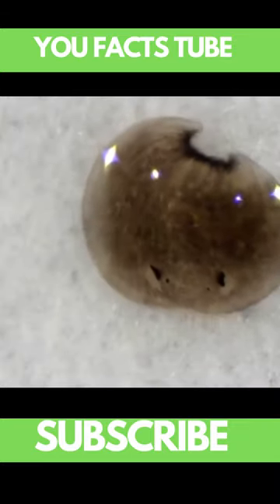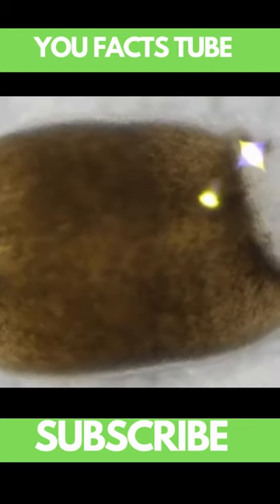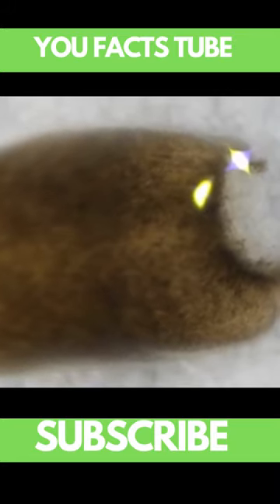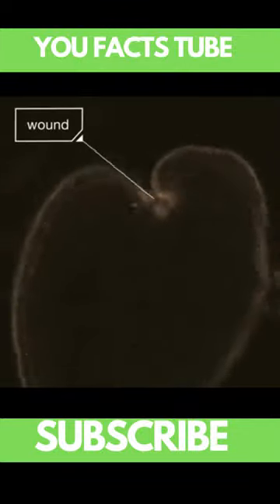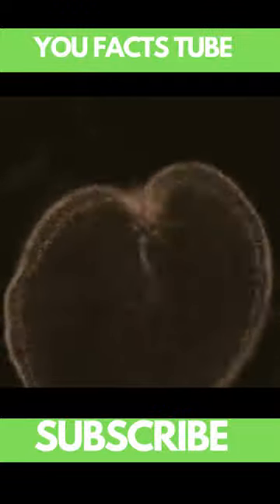That would be curtains for most organisms. I mean, this piece here is just a chunk with no head and no tail. But watch — you can see under a microscope that overnight its wound heals closed. Okay, maybe we could do that, more slowly of course.